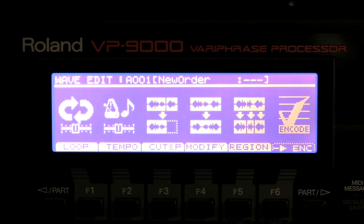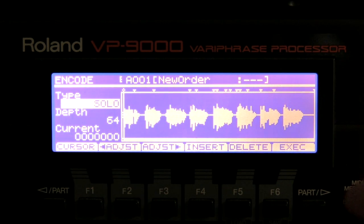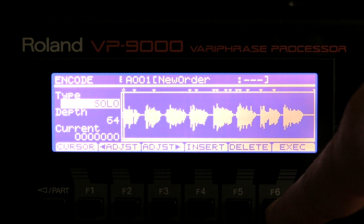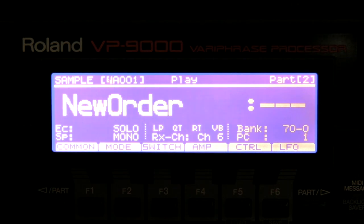I'm going to encode it to make it possible to play with my keyboard — so encode. And I do execute. I want to have 'New Order', this one.